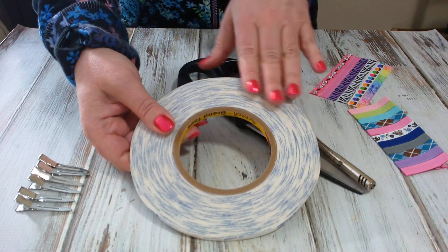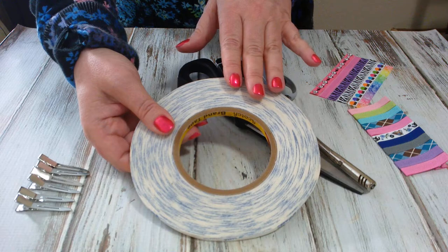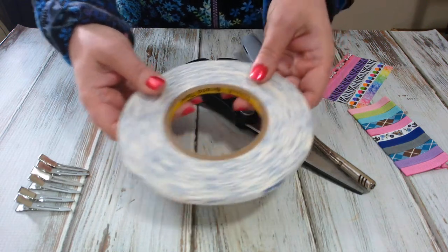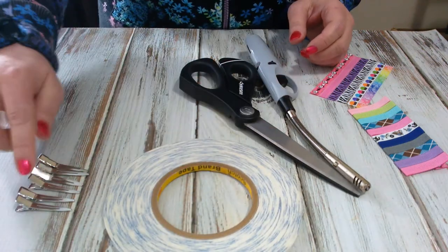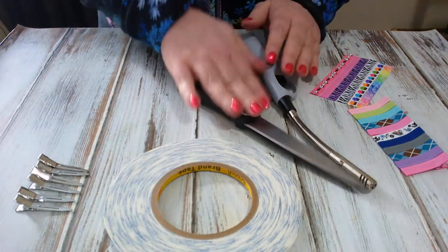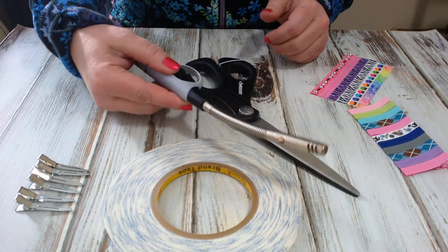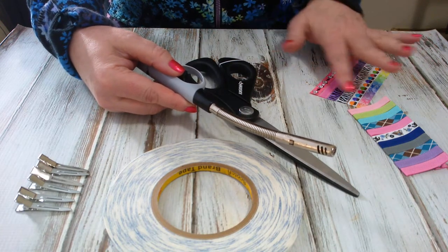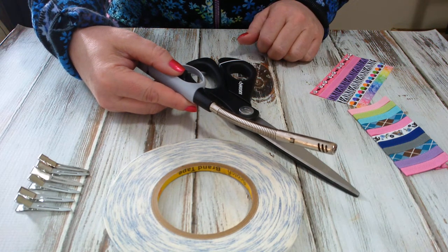You can use this for all of your crafting needs, and today I'm going to show you how to use it to line your clips. Supplies that you need are obviously the tape, alligator clips, and scissors. You will need to heat seal the ends of your ribbon — mine are already pre-done and all heat sealed.